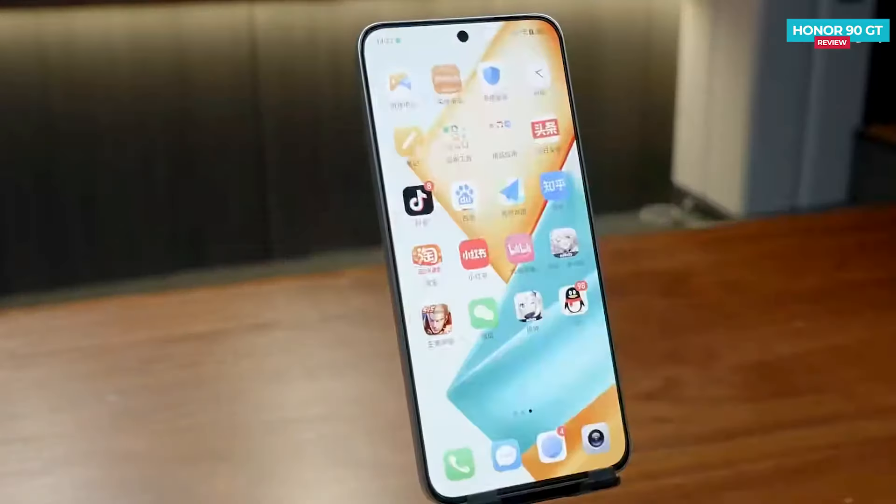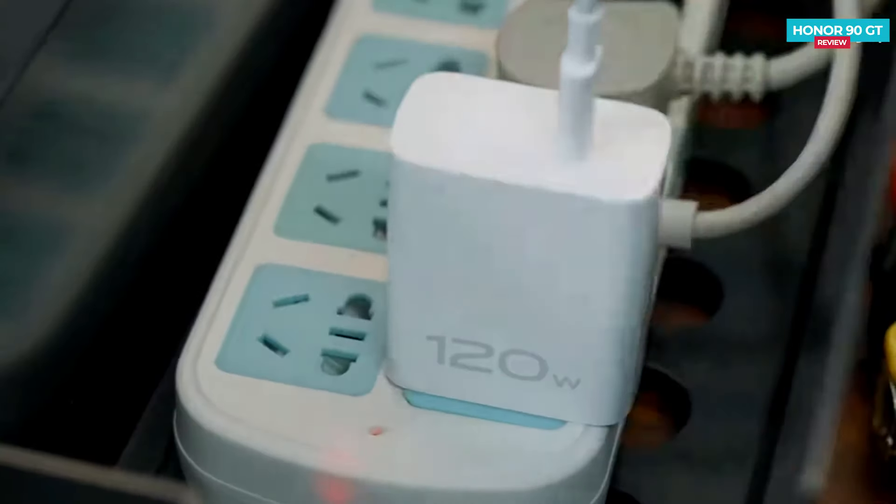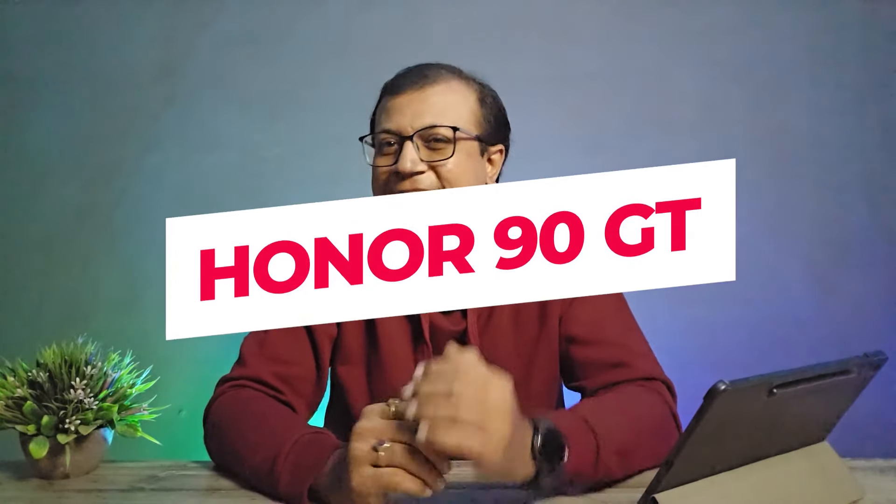The Honor 90 GT is a power-packed phone just launched a few days ago, featuring a fast refresh rate OLED display, lightweight design, flagship-grade processor, fast charging, and more. Today I'm going to show you an in-depth review of the Honor 90 GT Racing Edition. Hey guys, Mikey from Tech Mikey — please consider subscribing and turning on notifications by hitting that bell icon for more amazing tech videos.